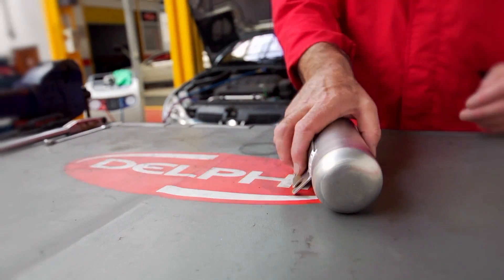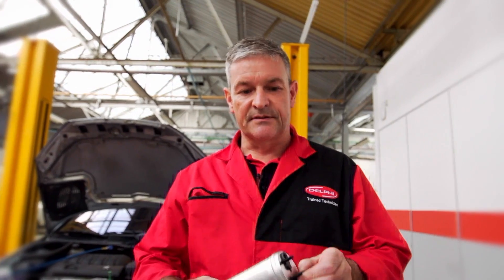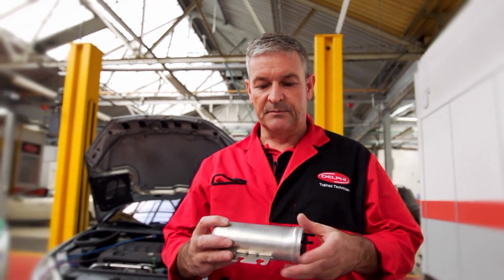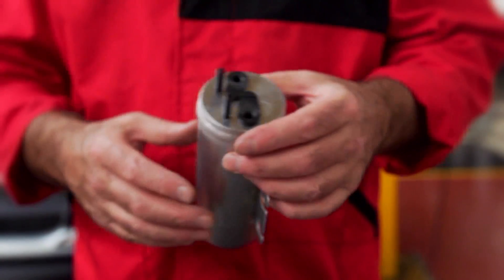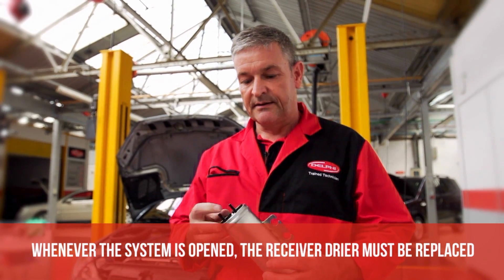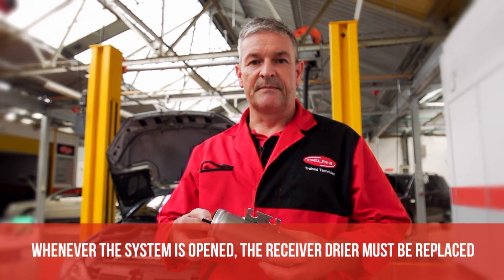The receiver dryer contains a substance called desiccant which absorbs moisture. It can only absorb a certain amount of moisture and after a certain time it will become saturated. So it must be replaced every time the system is open to atmosphere, and it must also be changed every two years as part of the service.